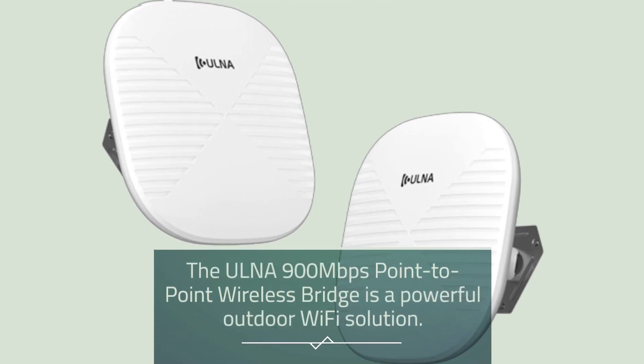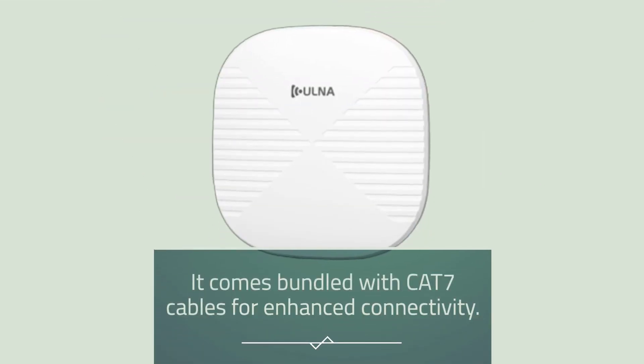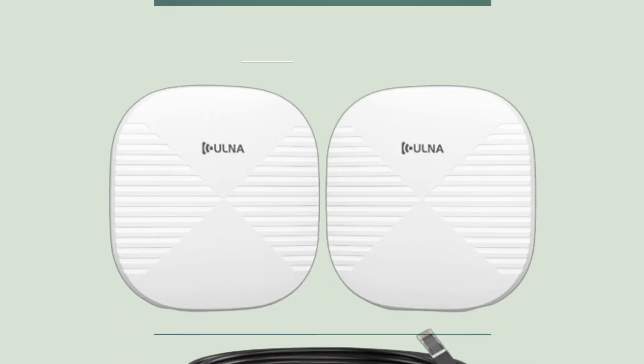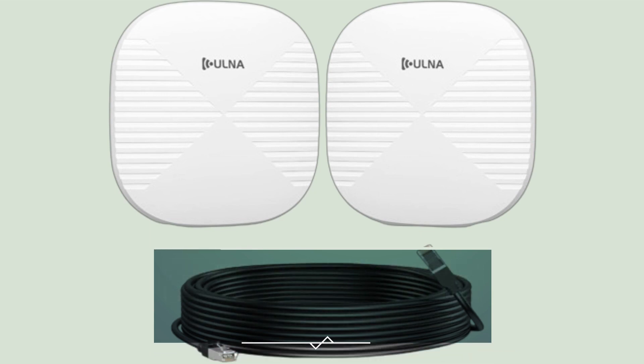The Ulna 900Mbps Point-to-Point Wireless Bridge is a powerful outdoor Wi-Fi solution. It comes bundled with CAT7 cables for enhanced connectivity. With a range of 3.1 miles, it's perfect for various applications, from home to office, barns to parking lots.